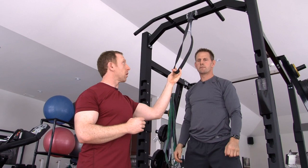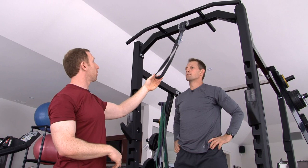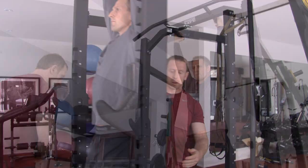Not everybody has a band they can use, and it's important that you use a very strong band — these bands are made specifically for this type of exercise. But if you don't have one, all you need is a friend, a workout partner, a teammate to help you. They can spot you and give you some assistance until you get strong enough to perform enough chin-ups or pull-ups on your own.